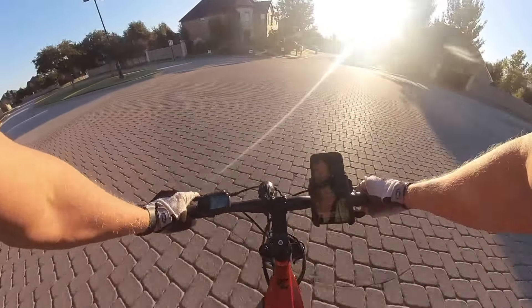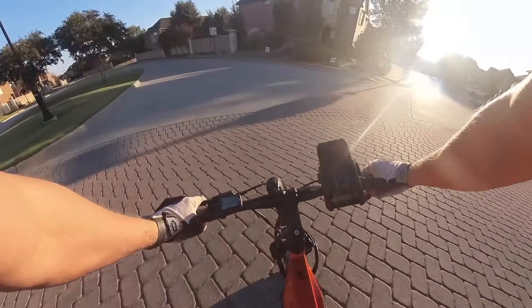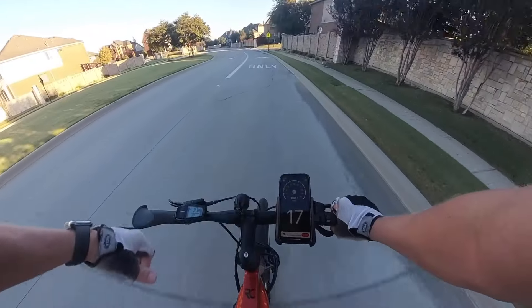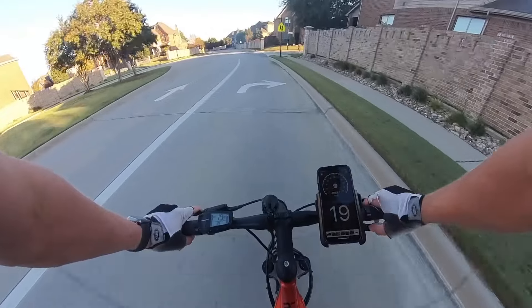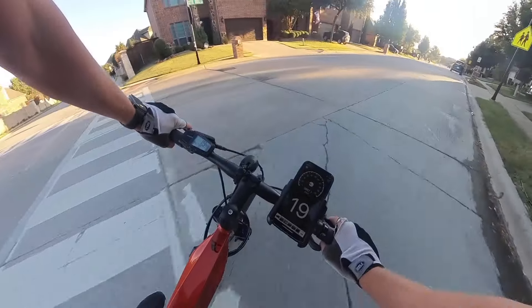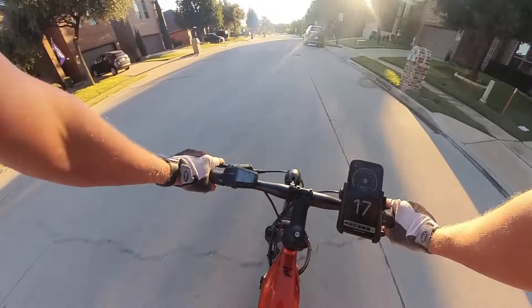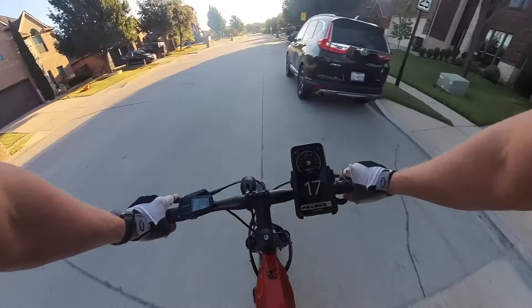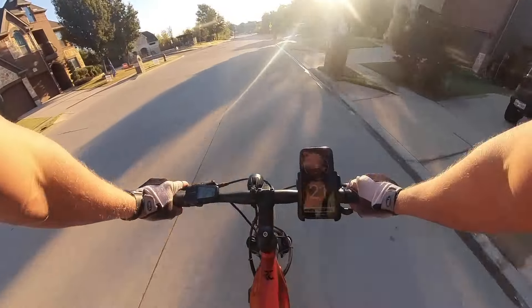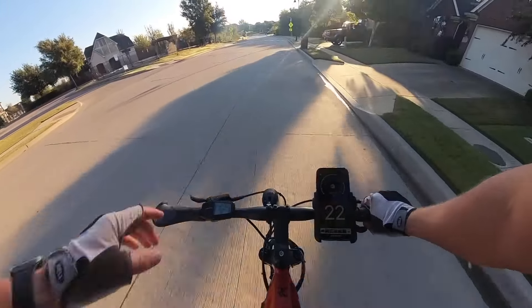Well guys, that's it for the top speed test on the Yamaha Cross-Core RC. If you liked this video, give me a like. If you have other tests you want me to perform on this bike or any of my other bikes, comment down below. If you want to be notified when new videos come out, consider subscribing. Thanks for watching.